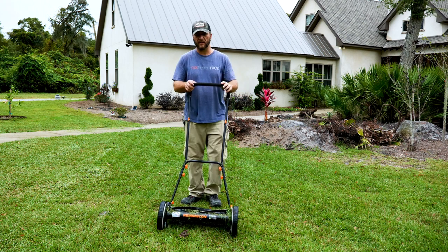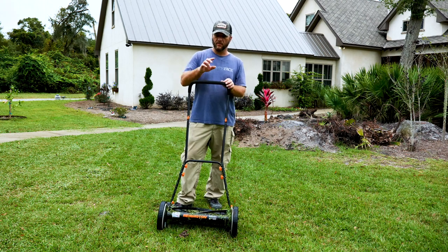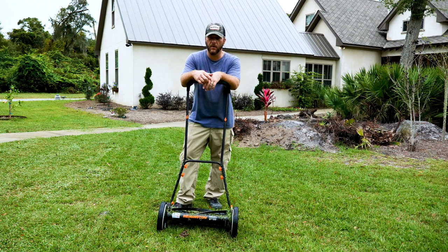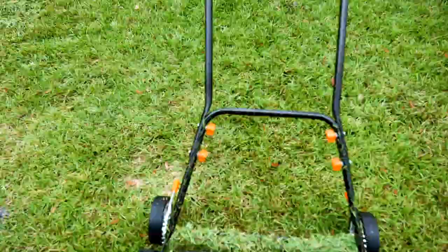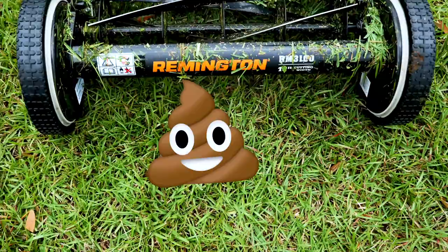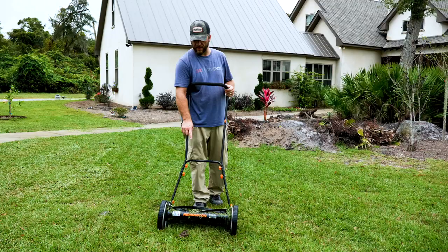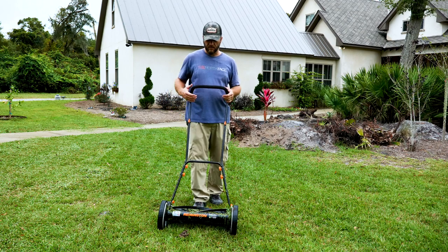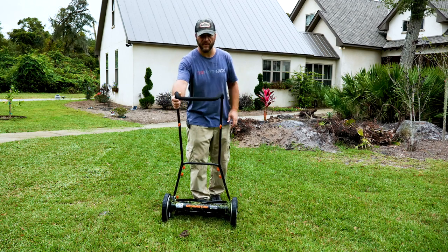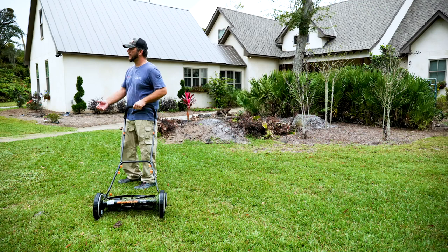Raising it up definitely helped — no issues now. The only issue I'd say there could be with a reel mower is the dreaded yard cigar, or yard yam if you will. You don't want to break one of those open, because the typical mower flings it to the side and you've got a cover — there's no cover here. You could have particulates flung to your face.